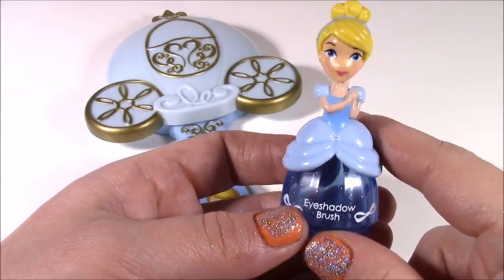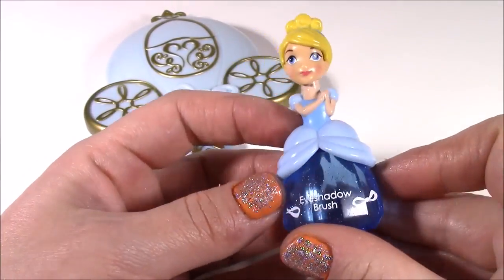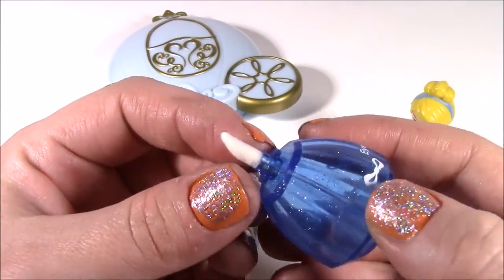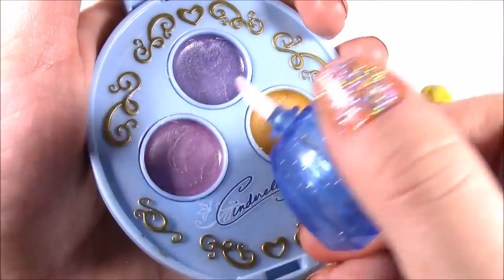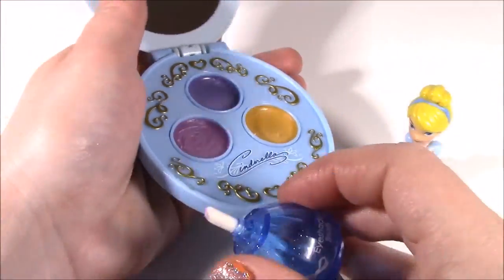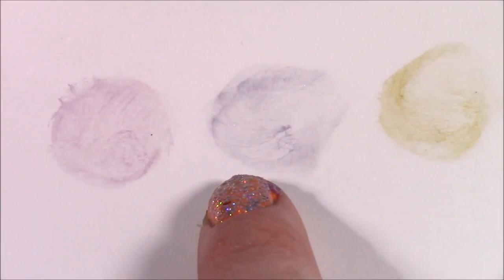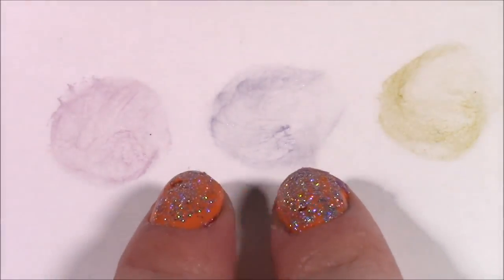This is the accessory that I know you guys are going to go crazy for. With Aurora we twisted her dress and the little sponge came out, but Cinderella is an eyeshadow brush — look at this. You just twist her top off and look at that — it's just this little applicator sponge. It is so, so cute. You just dab it on like that and put it right on your eye. Here's how the three colors in that palette look: this is the lilac, the lavender, and the gold. I have to say I wish they were a little bit brighter, but they're still really, really pretty.